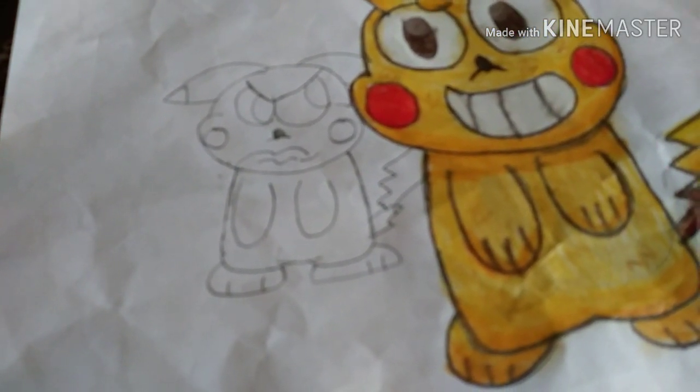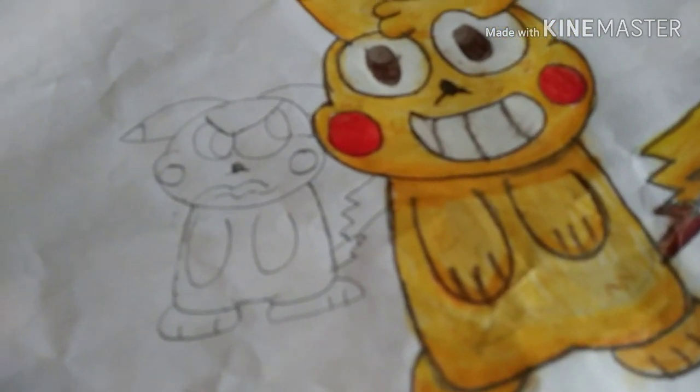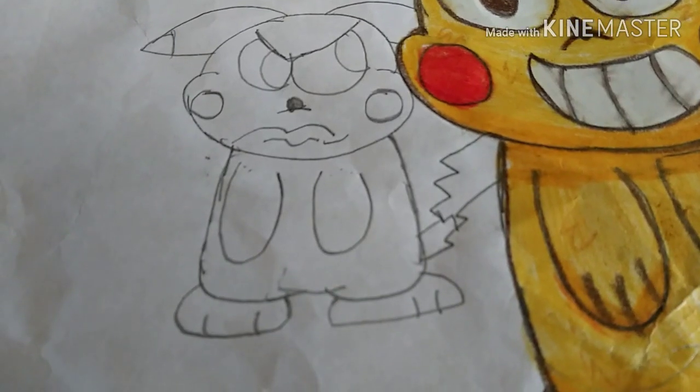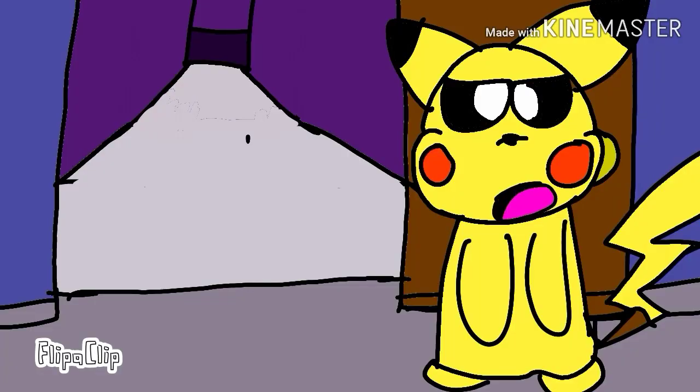Okay, so next time — next video I'm gonna show you how Pikachu looks in colors. Okay, bye. Okay Pikachu, you can go now, Mr. Grumpy Head.